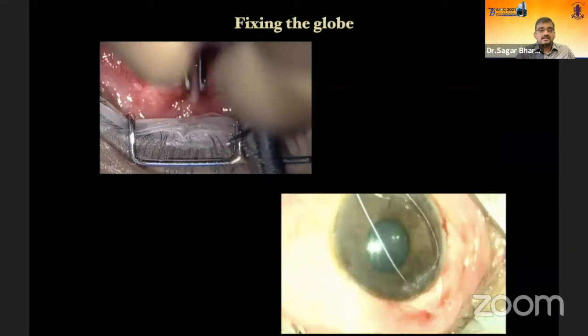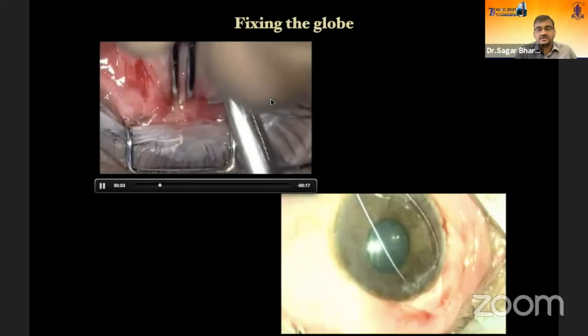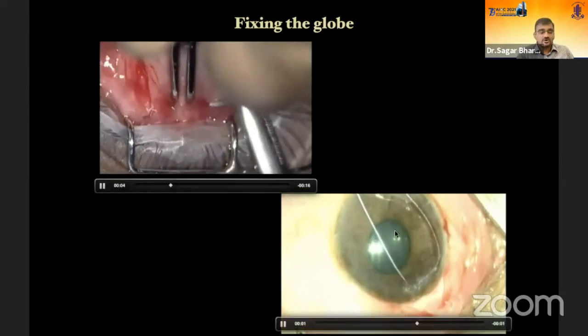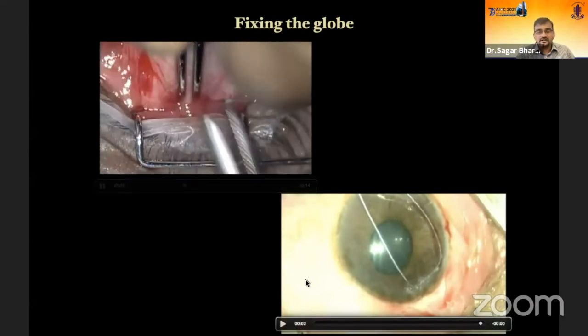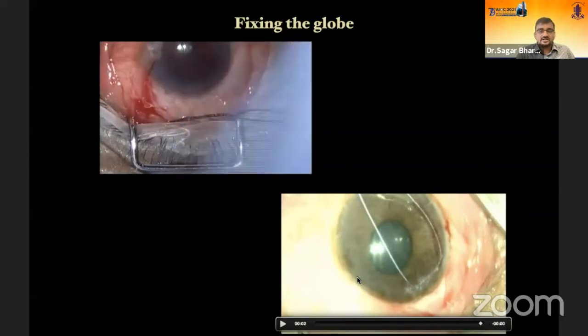This helps in rotation of the globe. I don't give it in the inferior quadrant because I want inferior rotation to happen for better exposure. For globe fixation, either you can use a superior rectus bridle suture, or place a 6-0 or 7-0 vicryl, nylon, or silk suture one millimeter anterior to the limbus and use it as traction.